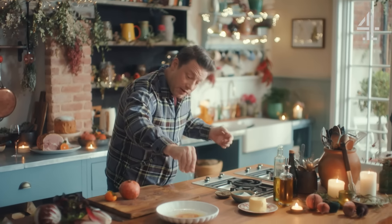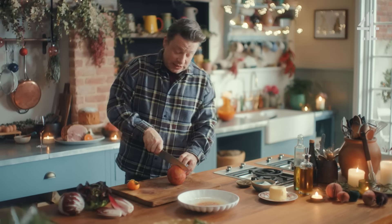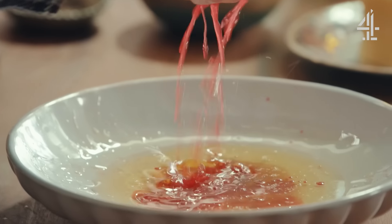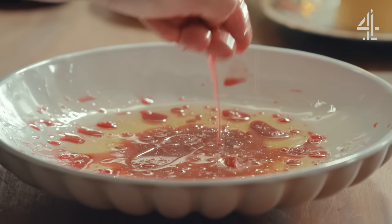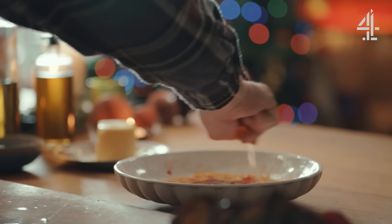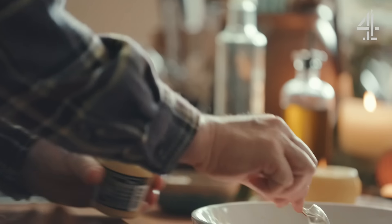We'll definitely hit that up with some salt and some pepper. We can use the acid from pomegranates — I'll literally squeeze it through my hand — look at the colour, it's dramatic and bonkers. You can do the same thing with clementine: just half a clementine, and then a little bit of mustard — Dijon or whole grain.